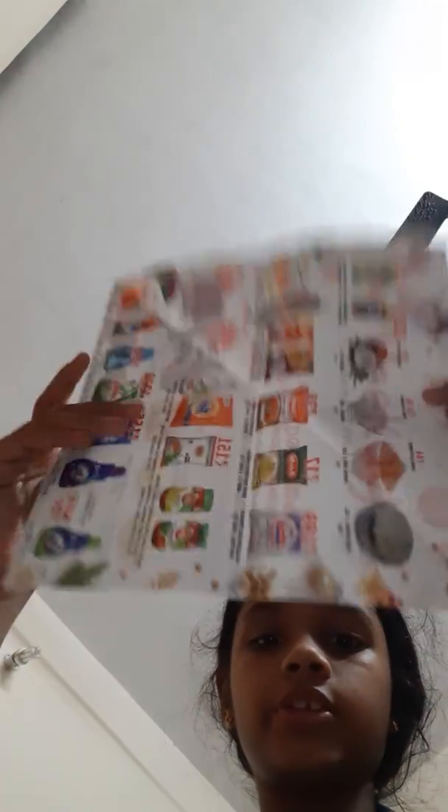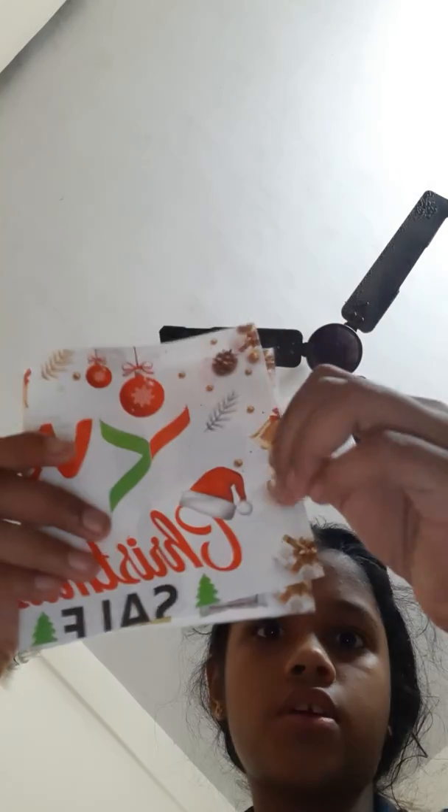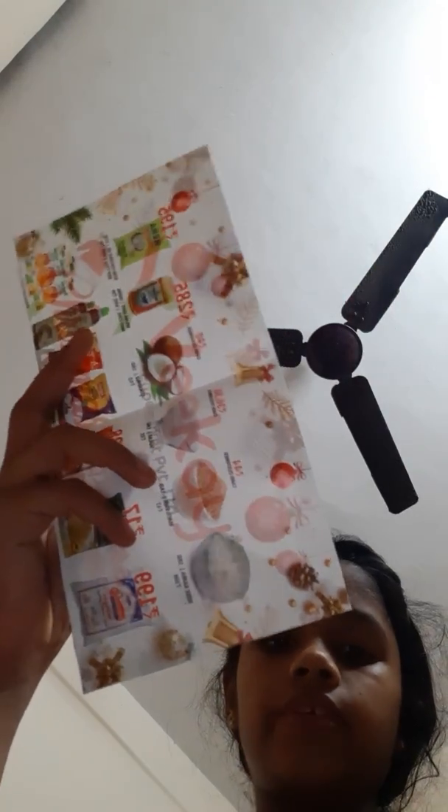Fold it in half — it will be like this. Then just cut along this line. After cutting we will get two rectangle sheets. Take one rectangle sheet and fold it in half, then cut along this line and we will get two square sheets. Now we have two square sheets. Do the same with the next rectangle sheet too.